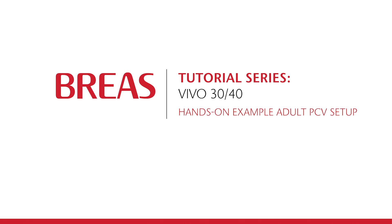Hello and welcome to the Bria's tutorial series. In this video we will show you how easy it is to do the setup of the Vivo40 ventilator so that it can be used to supply pressure controlled ventilation for an adult patient.